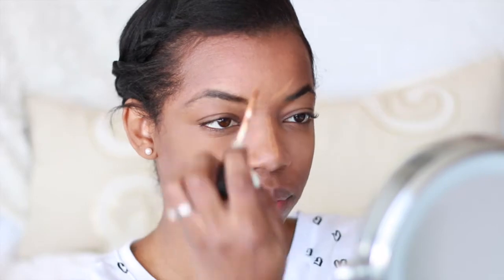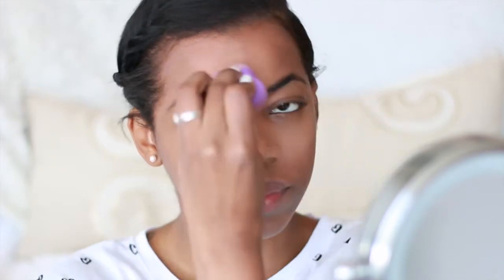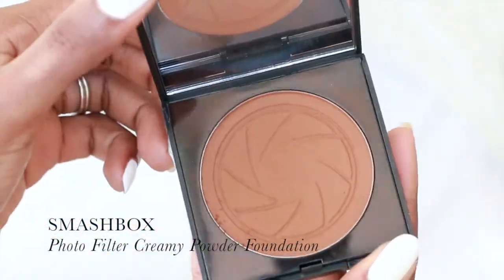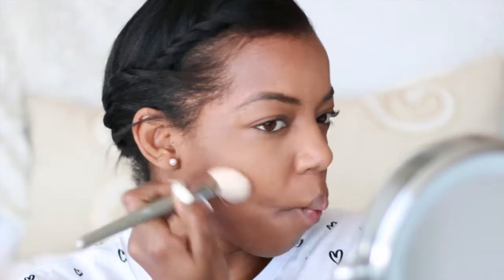I'm going to move on to highlighting the rest of my face, and that would include the bridge of my nose and my forehead. The next thing I'm going to do is contour my face, and I'm using the Smashbox Photo Filter Creamy Powder Foundation in the shade 10.